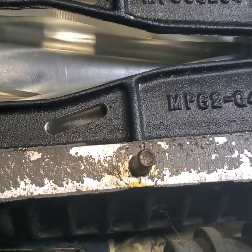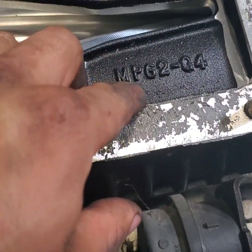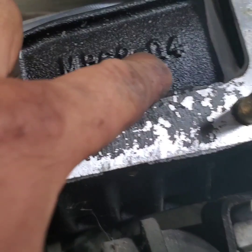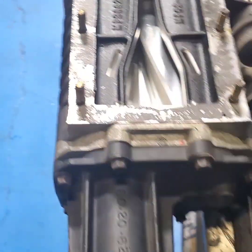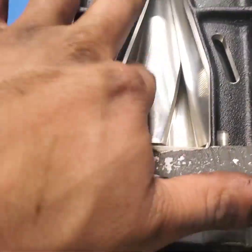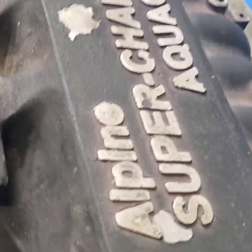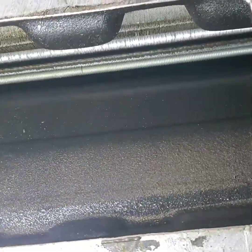Everything's spinning freely. We're gonna clean all this up. Here's the MP62-G4 — I think these are the same superchargers on those Grand Prix's with the 3.8 supercharged. Same thing. Let's go over here and I'll see how she looks in here on the supercharger.